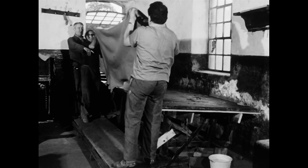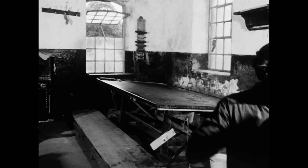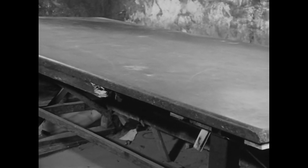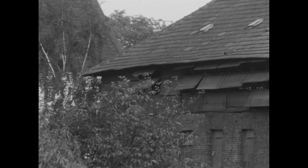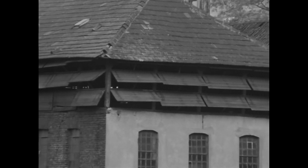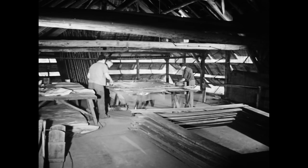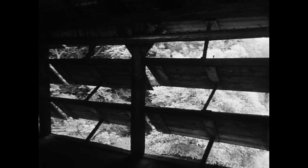Wenn das Lederstück fertig ist, kann man es zum Trocknen bringen. Eine schwere Marmorplatte dient als harte und glatte Unterlage. Der beste Ort zum Trocknen ist ein heller, luftiger Raum – einer davon befindet sich unter dem Walmdach des Gerbereigebäudes. Durch die offenen Lüken kann stets frische Luft einströmen, damit eine Schimmelbildung an den feuchten Häuten vermieden wird.